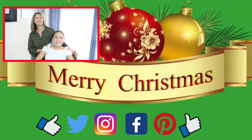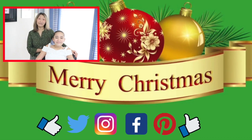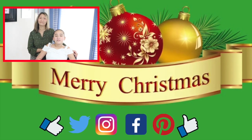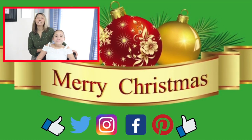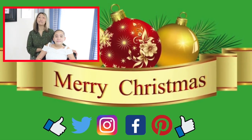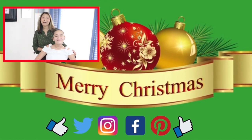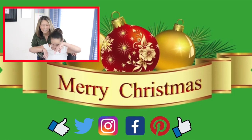Thank you guys so much for watching. We hope you enjoyed this tutorial and find value in it. If there's a style you'd like us to recreate, please let us know in the comments below — we love feedback. Also click on the notification bell next to the subscribe button, and please help us support our channel by clicking the links in the description, which helps us continue making videos for you.